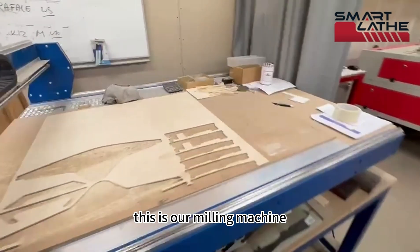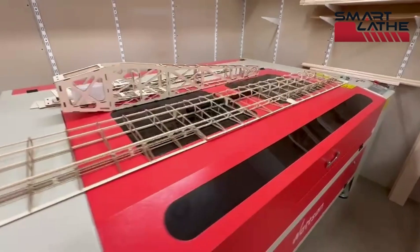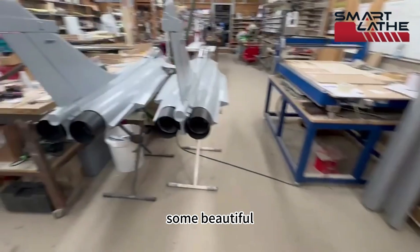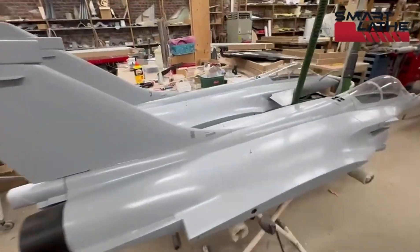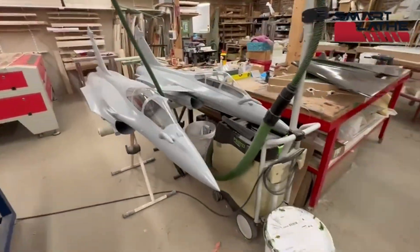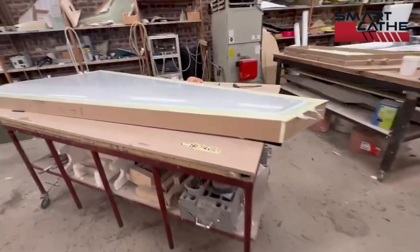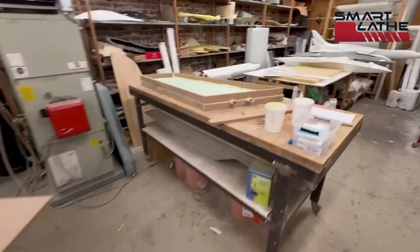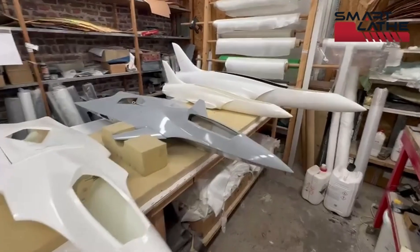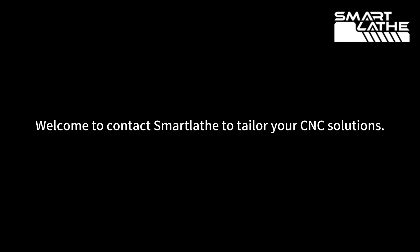Here is our milling machine, laser cut. Some beautiful French fighter planes — the Rafale — some molds on the bench, and some of our production composite planes.